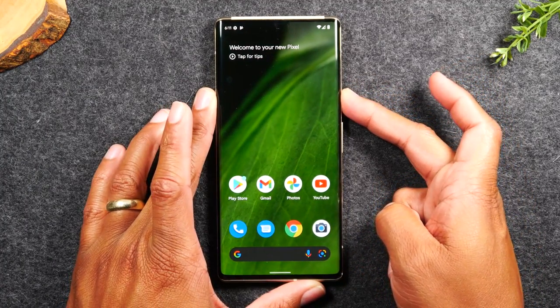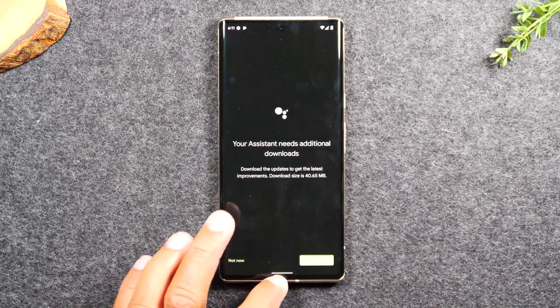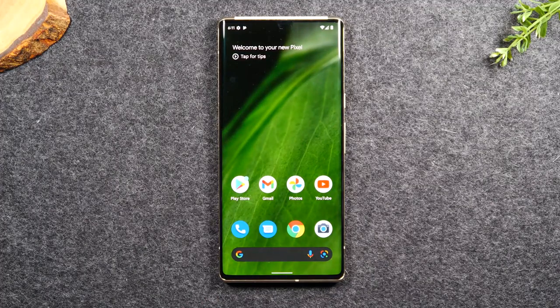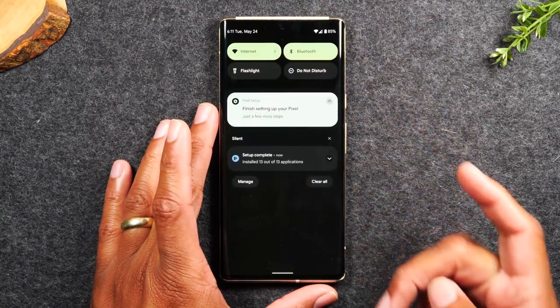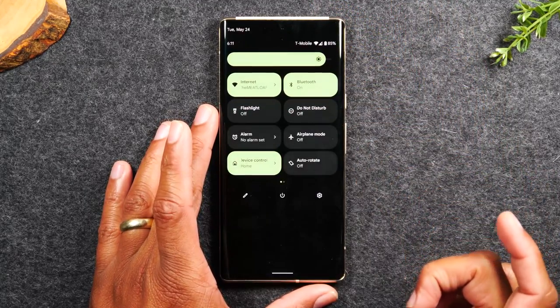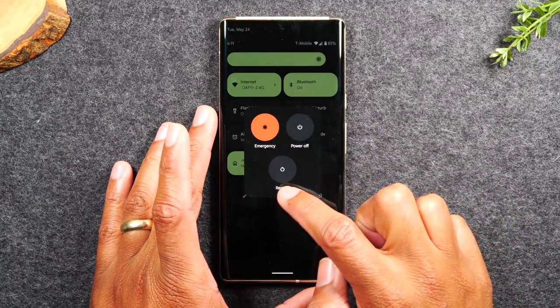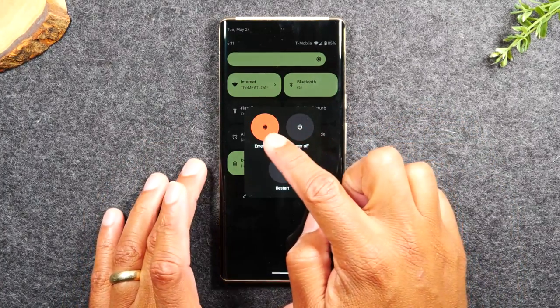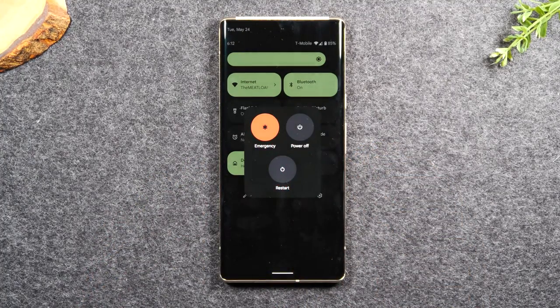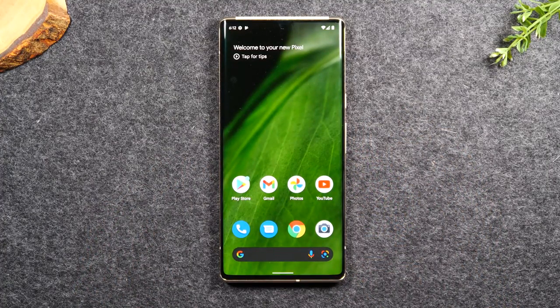If you hold down on the power button, it takes you to the Google Assistant — it does not power the phone off. So if you're actually trying to turn the phone off, you don't do it through the power button. You actually have to swipe down from the top of the screen, swipe down again, and tap this on-screen power button. Then you can tap restart to restart the phone, tap power off to turn it off completely, or tap the emergency button, which will make the phone emit a loud siren sound to alert people that you need help.